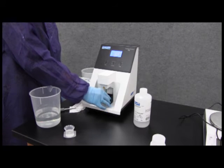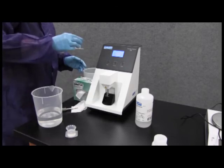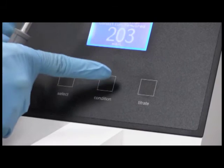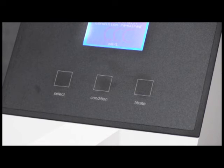After control check, discard contents of the beaker to waste. Refill with acid buffer. Add 500 microliters of standard and press condition. At the end of conditioning, keep cup raised and continue with product samples.